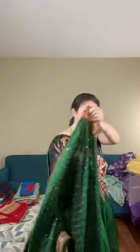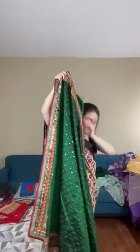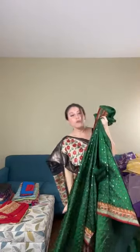The mirror work is done all over the body. From the beginning of the pallu, the mirror work continues over the top half of the body, and on the lower part it comes down to knee level — but it gives the appearance of mirror work all over. This is saree number eight, priced at $169.